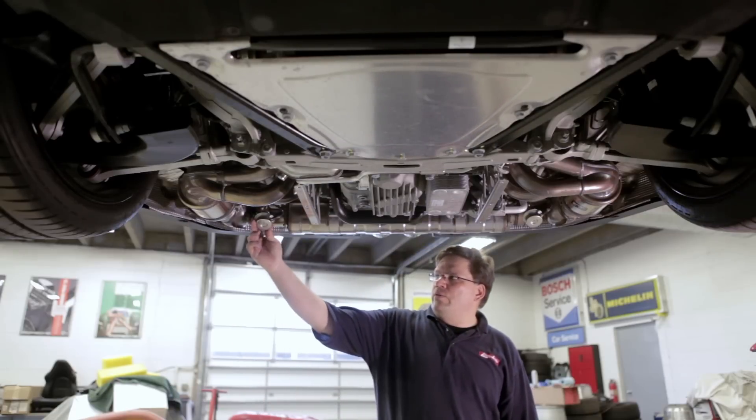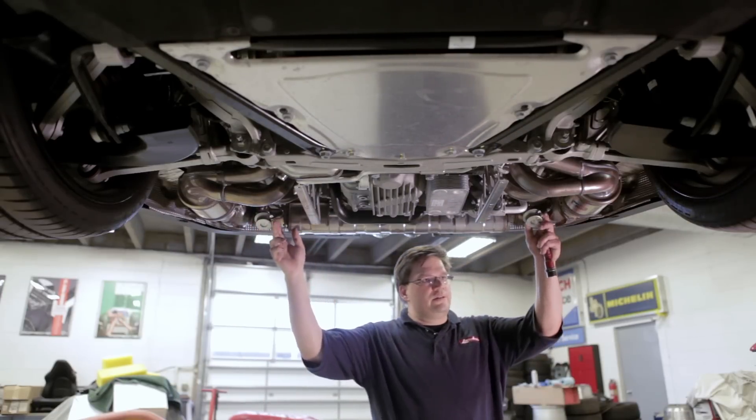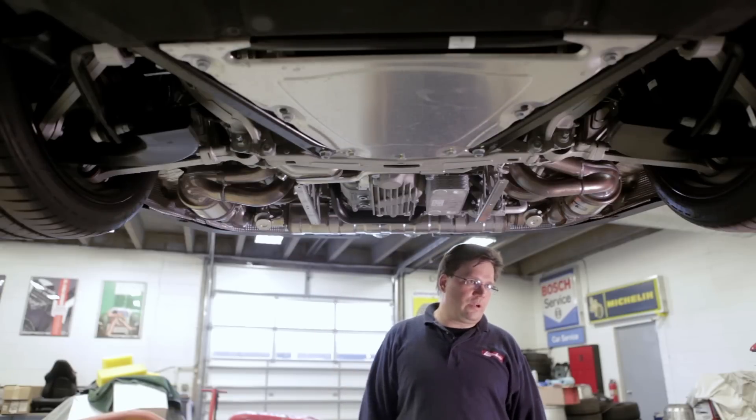Out back on the exhaust you see what looks like a little can or pot, and it's on both sides of the car. Both of these left and right actually control the flap that's in the exhaust, which is what you're activating with the exhaust sport button.